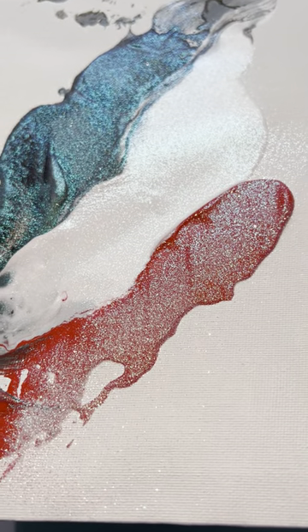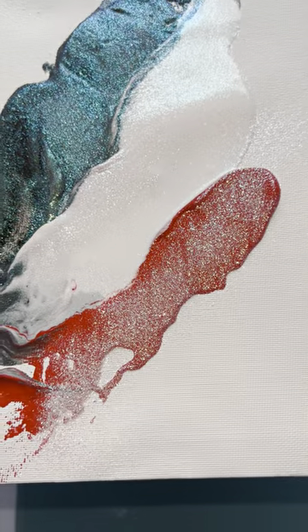And here, look at this angle — you can see the black, the white, and the red. Should we do one last color and see what happens?